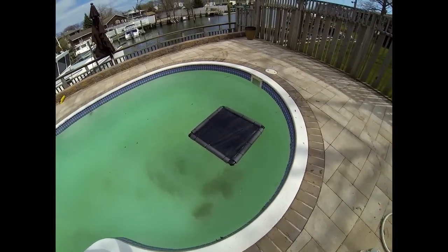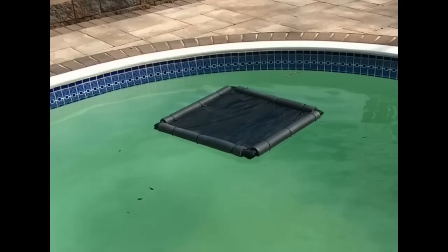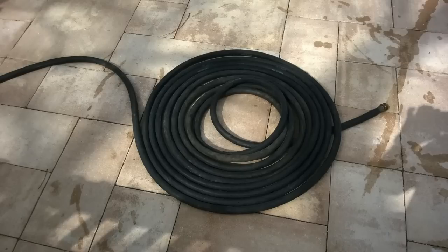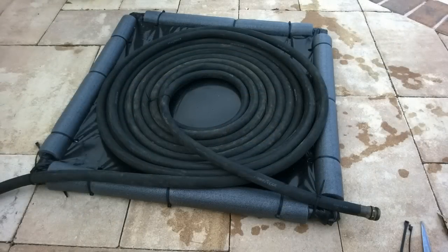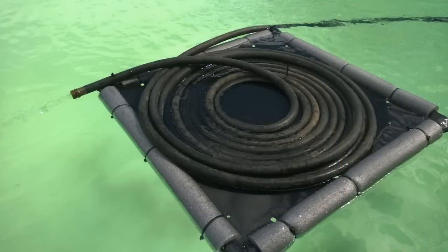We can improve upon this design and get increased warmth by adding a black rubber garden hose to this solar pool heater. I was able to tap my garden hose into the line that supplies my slide with water. The hose can be held in position with wire ties, and you want to pump water from the pool at a very slow rate so that sunlight can heat up the hose and you get some additional warmth through that garden hose.